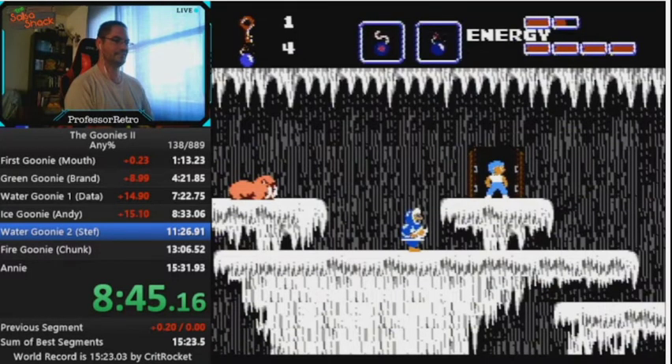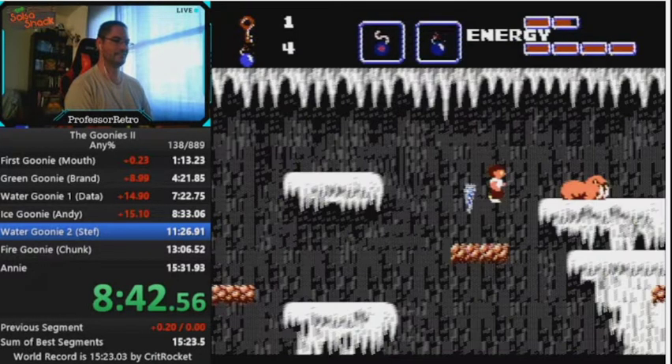First we're going to go through it at full speed. We'll start out here — we just got the Ice Goonie and we're on our way to Water Goonie 2, so let's take a look at this.